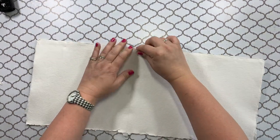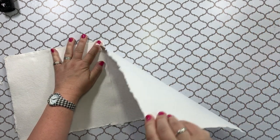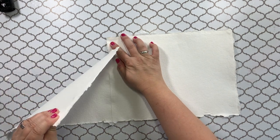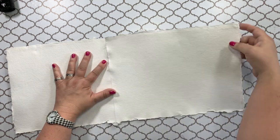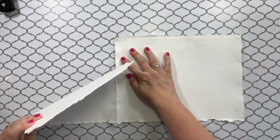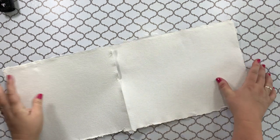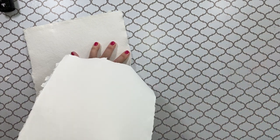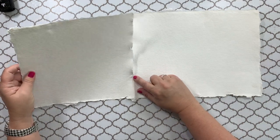Now I'm going to start tearing it really carefully. I'm going to pull one direction, and then if it starts tearing into the other side, I pull that side over. So I just go back and forth. I do want it to tear slightly on the other side so that it's causing jagged edges. I don't want a straight cut - I want it to cut unevenly. But I want to control it as well, so I'm doing it really slowly.